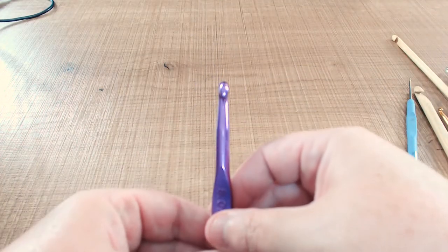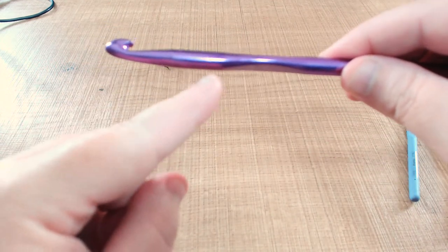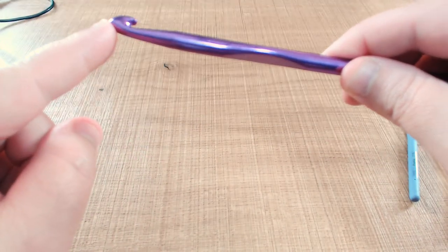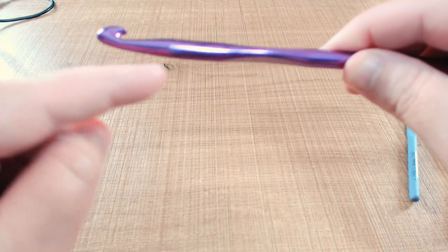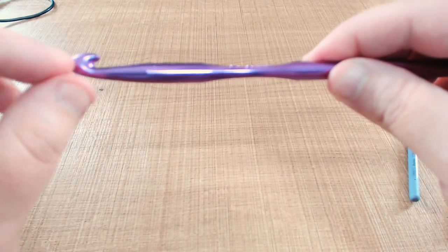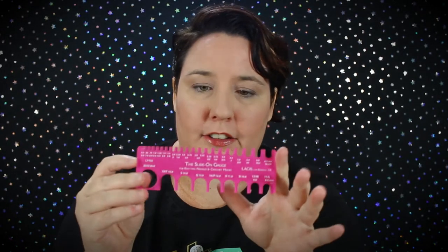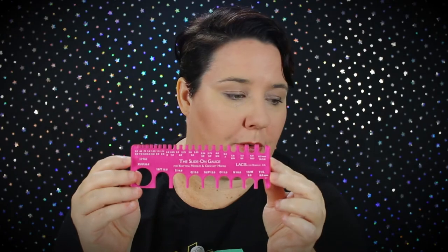Then we have the tapered hook. You can see it actually kicks up a little bit here — it's not flat. It kicks up and it's also quite narrow, and the head pokes up more. Now the reason we're talking about this is because some hooks fit in those round gauges and some only fit into these slide-on gauges where you don't have the full cut.